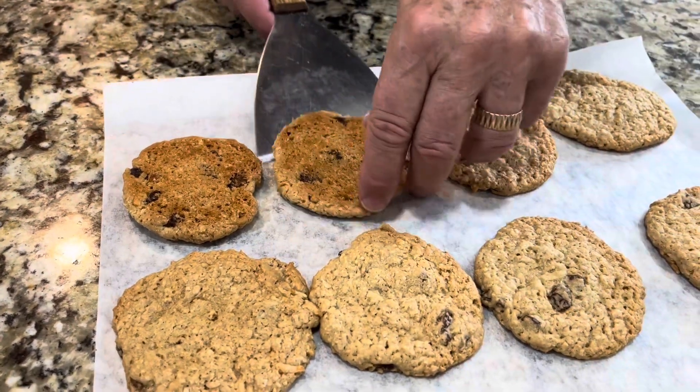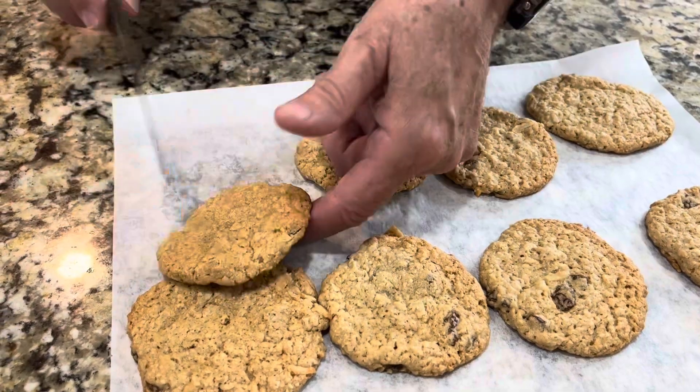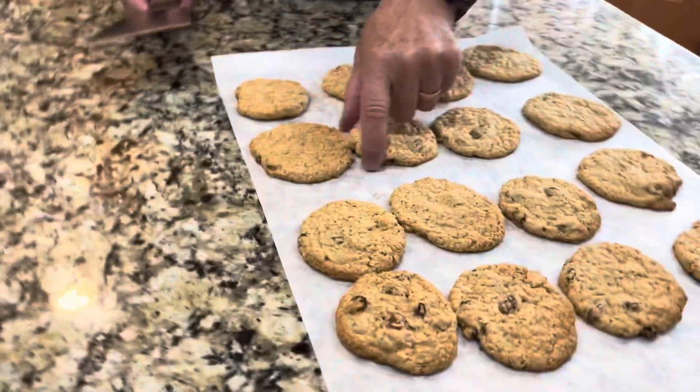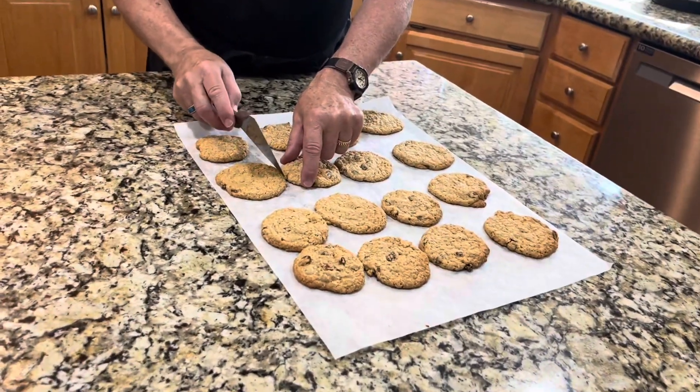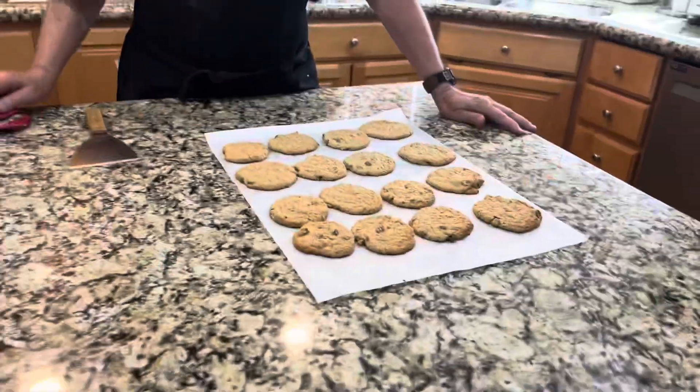They're a bit bendy when they come right out of the oven, of course, so we've got to wait a minute. I think you'll really love having something when you just have a few minutes to make it — it took 11 minutes to cook and about two and a half minutes to put the ingredients together, so in less than 15 minutes you have fresh baked cookies for a neighbor that's sick or something.